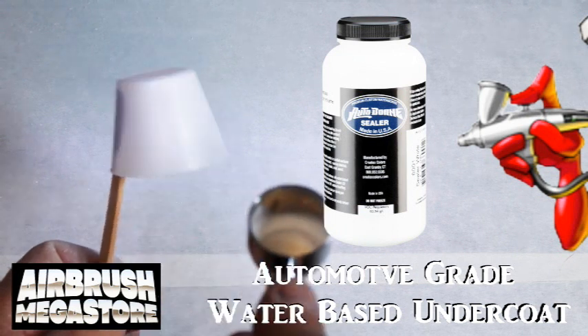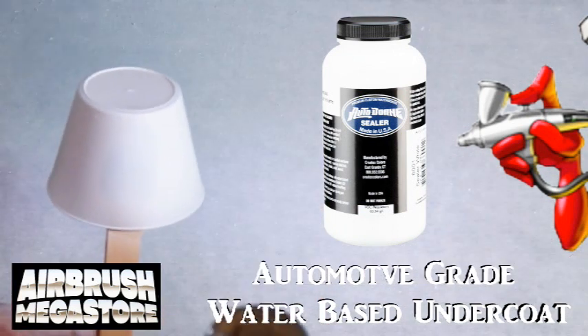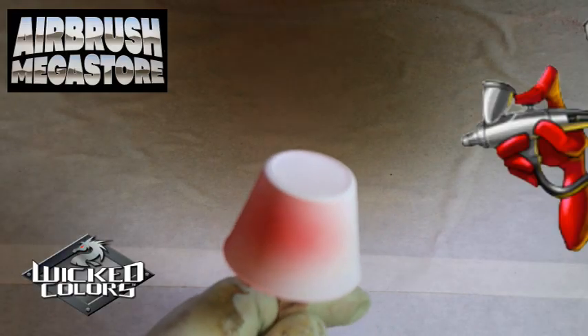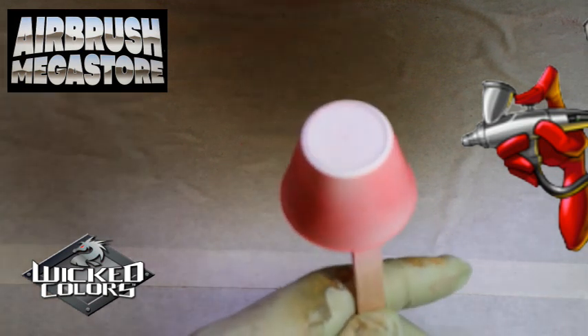For hard surfaces, as an undercoat we're using Autoborn Sealer 6001 white, drying between coats. The Wicked Opaque line of colors are designed for coverage. They are Createx's fastest, quickest covering airbrush paint to date.